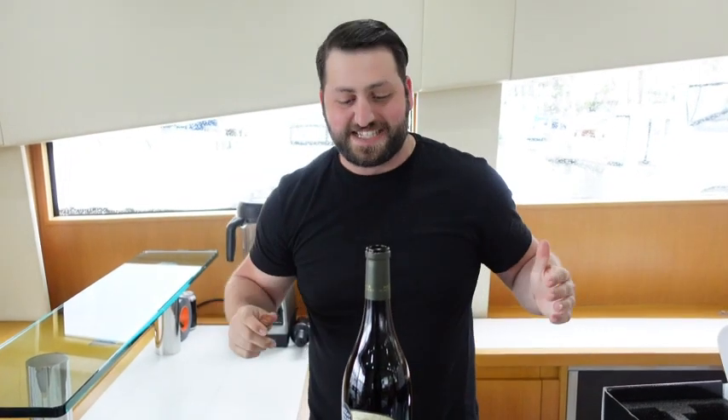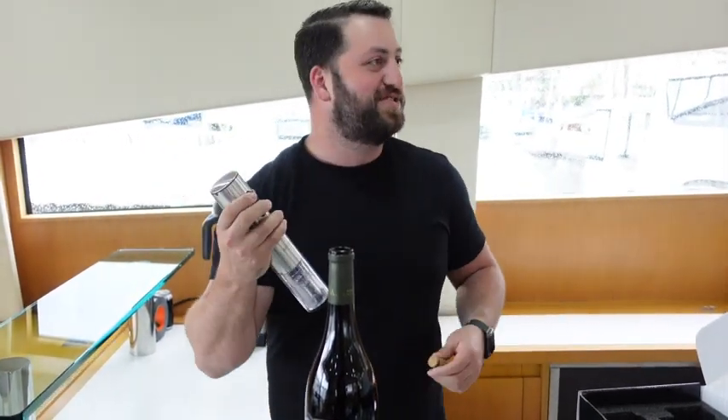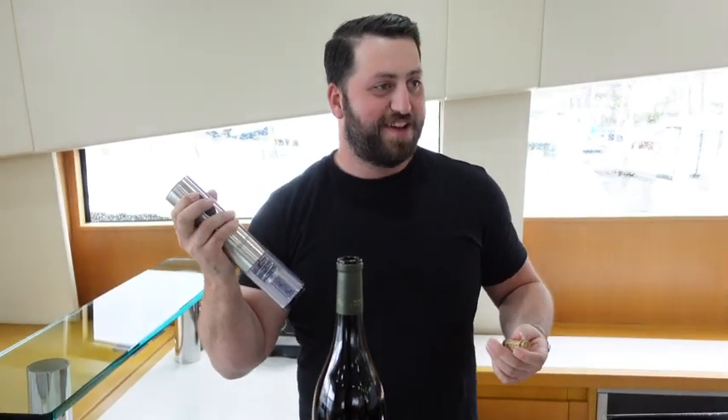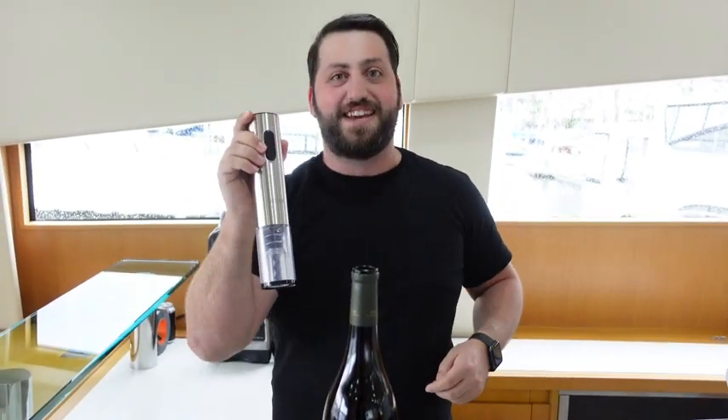That was probably the easiest device I have ever used in my life. Did you see how convenient that was? That was really cool. You pulled it off and then it gives it back to you — you don't have to unscrew it off the thing, you don't have to do any of that. This is the very first time I've ever used an electric wine opener, but I promise you it's not the last. So if you want to not only impress your guests but also just be a little bit more convenient, I would say get one of these.